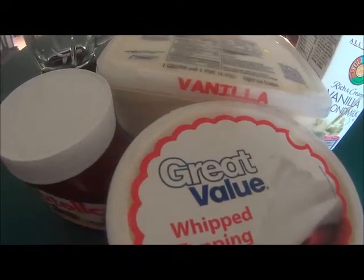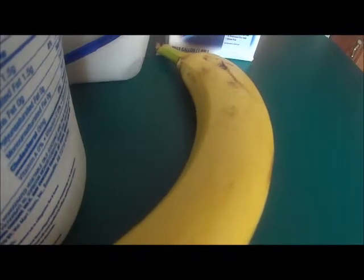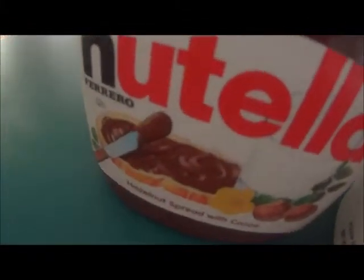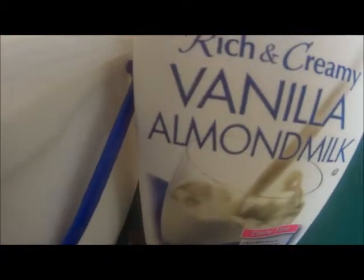To make these, all you're going to need is one large banana, six tablespoons of Nutella, and one cup of vanilla almond milk.